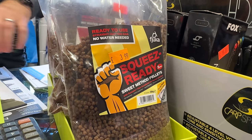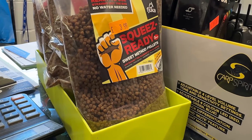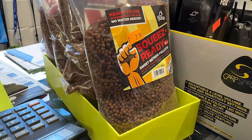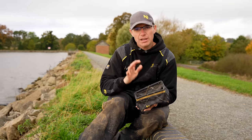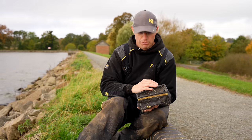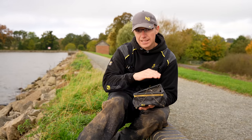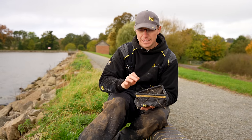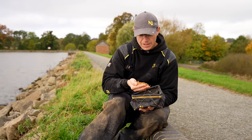If you're worried about soaking the pellets and getting it wrong, my best advice is to buy one of the bags of ready-done pellets from the tackle shop — already soaked, just pour them into a bait tub and away you go. They're a great option, especially if you're a newcomer. But as you get more experience, you'll probably want to do them yourself. It's super simple: get that Tupperware tub, level fill with pellets, level fill with water, and they'll be perfect the next day. Two mil pellets — you can't go wrong and the carp love them.